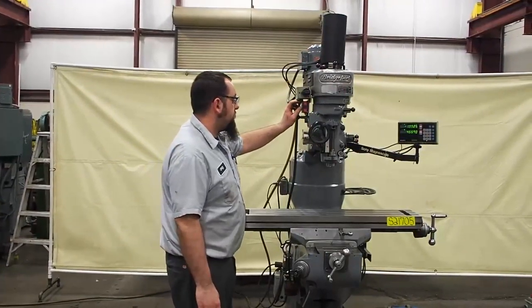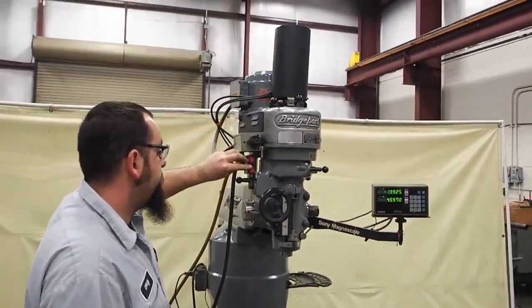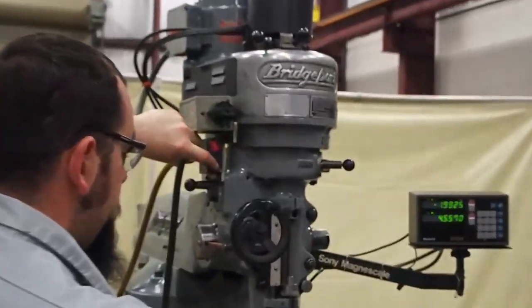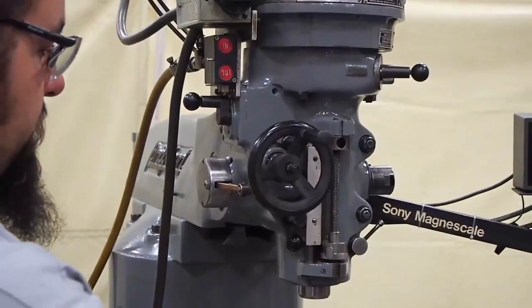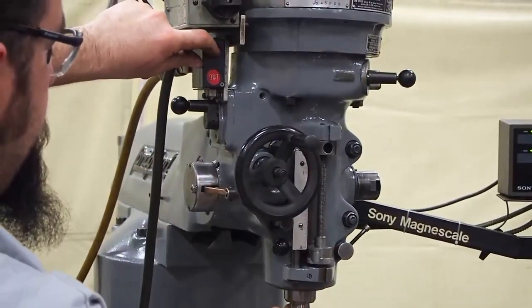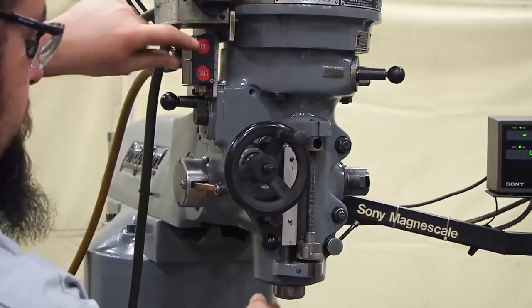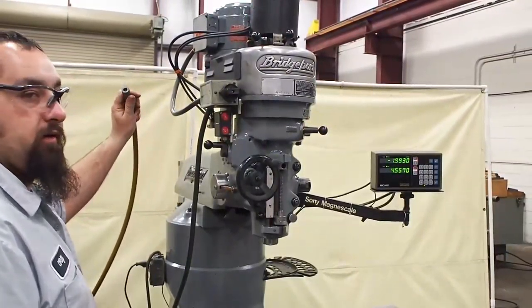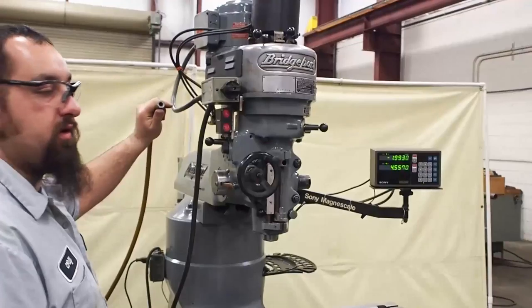Let me show you real quick the air chuck feature on this. Push the little button on the side — it releases the collet. Put it in, it draws it right in. Hook up an airline on the back, or you can change the fitting and hard plumb it in.